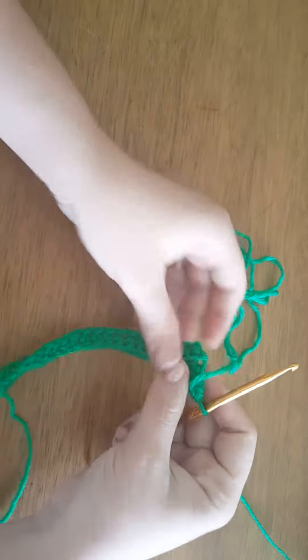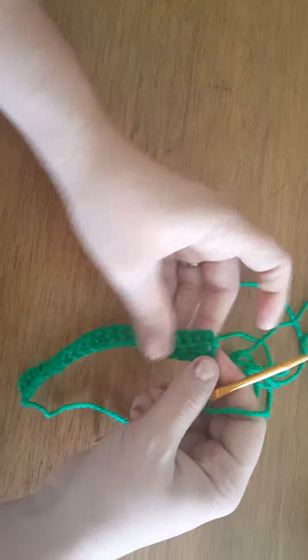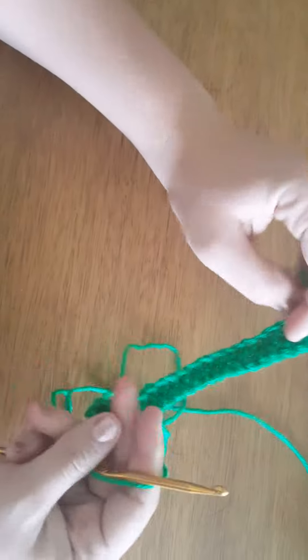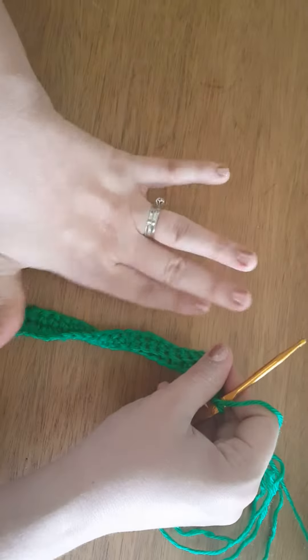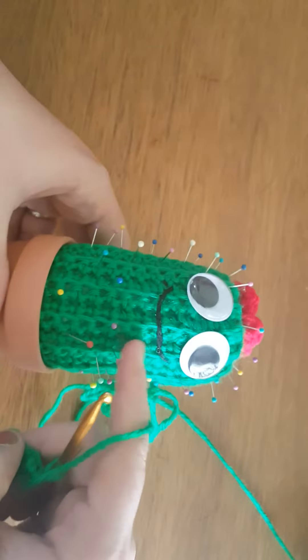As I was saying before the video cut, this is going to become the top and this is going to be the bottom — or it could be this way, depending on which way you want the ribbing. It's going to have these nice ribbed stripes kind of along the body here.